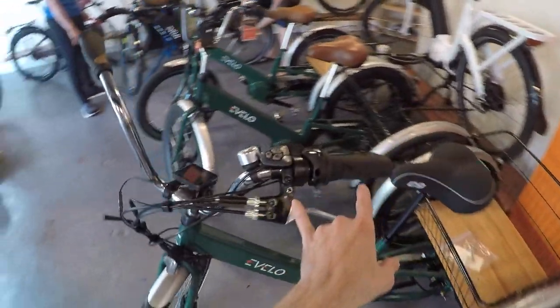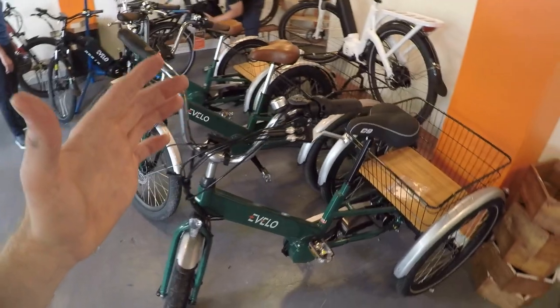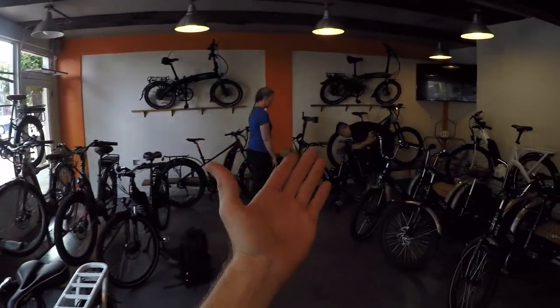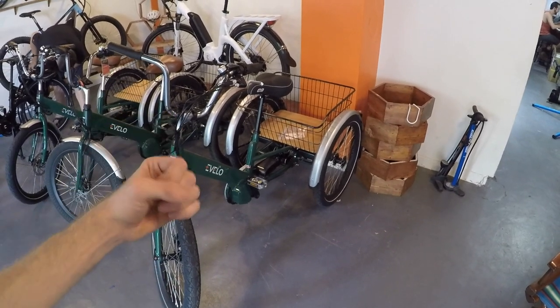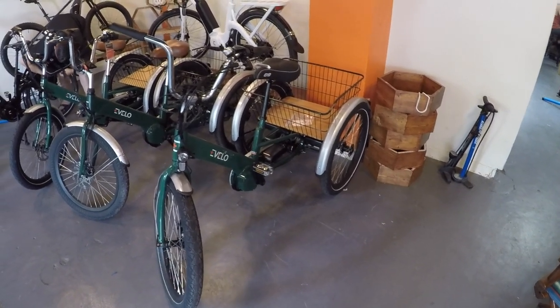We're back at the shop and you can see some of the other trikes getting ready for customers. This one has all the controls on the left - the brake lever pulls both the front and rear brake. Being a bigger bike, it's really nice if you can come into their showroom and see the extra products. A lot of people will have it shipped to their house - it is a little heavier and comes in two boxes. You add the quick-release front wheel and then the two rear wheels, which just use a little bolt. It's fairly straightforward but there's a bit more assembly, so you might want a friend to help.